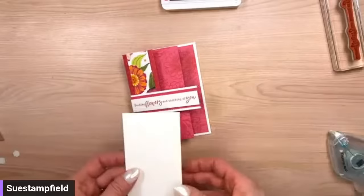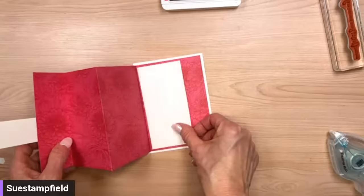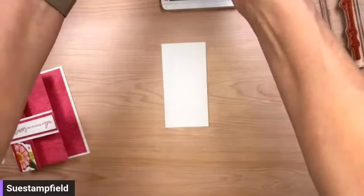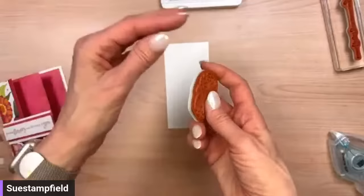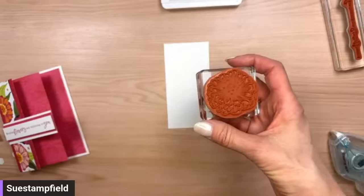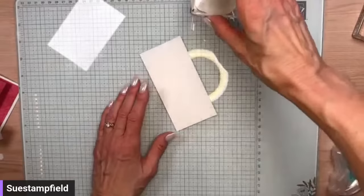Our card opens up like this. You might be wondering where you sign the card — on some of these I put the panel here, but you can also put it on this flap so you can have even more flowers showing. I think I'll put it here. This panel is 2½ by 5 inches. I just had an idea — let's add a little zinnia pop on the inside panel. I'm going to grab a stamp I haven't even used yet, stick it on the block, and stamp it on the paper.